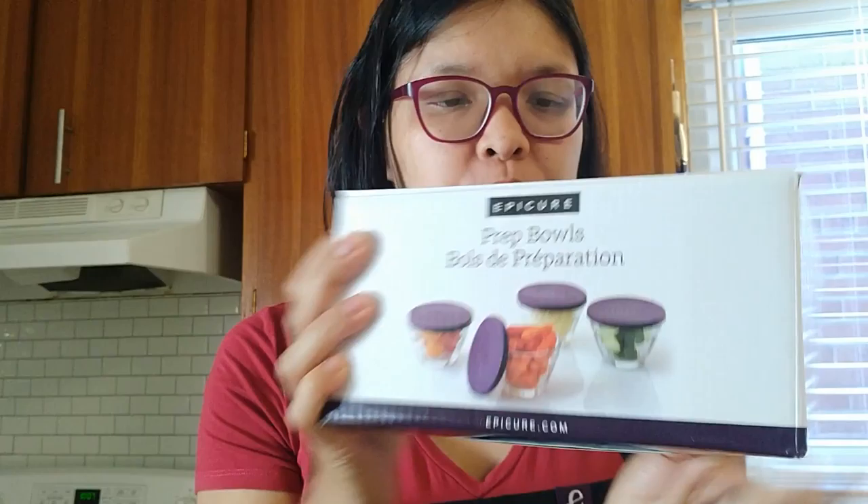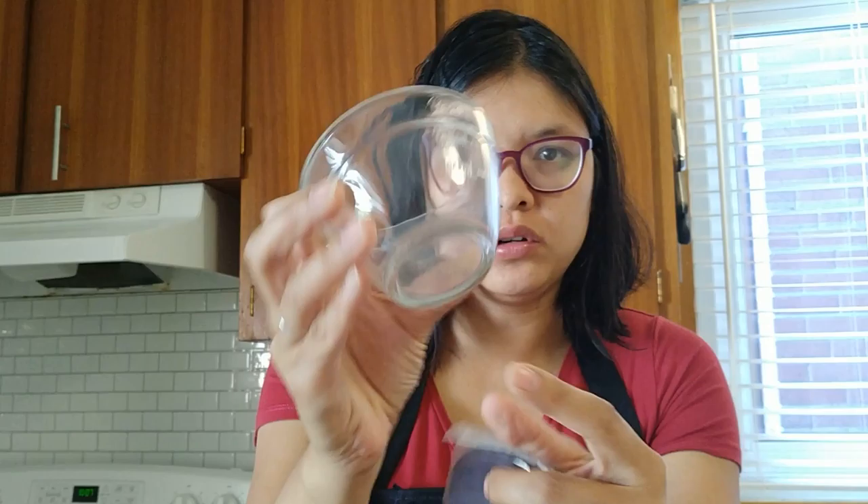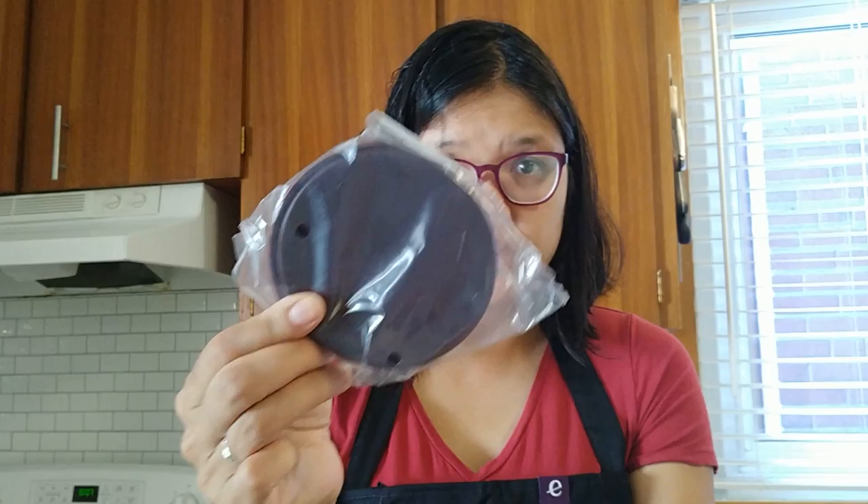So this is what it looks like — Epicure Prep Bowls. Let's open it up and show you. So the prep bowls look like this. There's four of them. You can see the measurements on the side. There's four little bowls. They say Epicure on the bottom. They're glass and they come with these little lids as well.